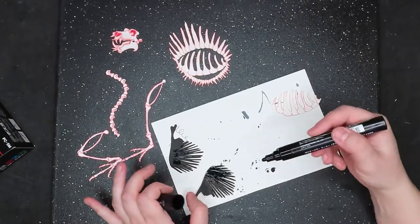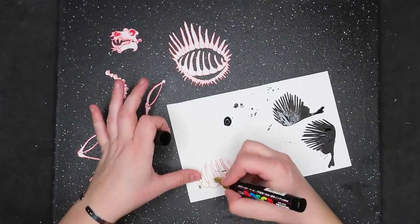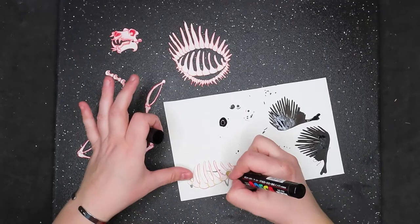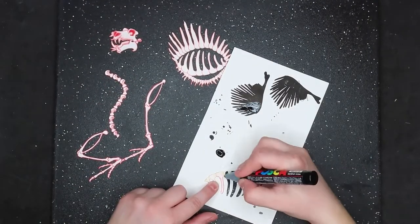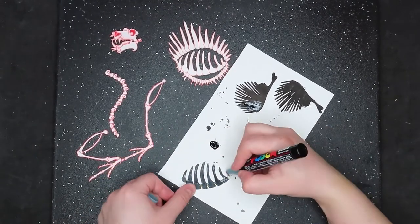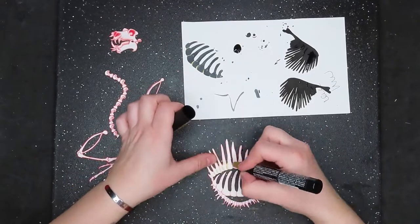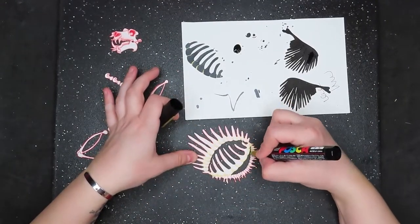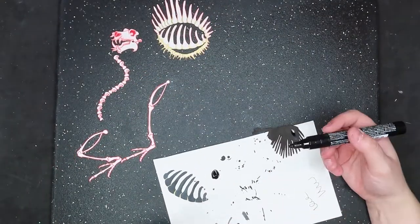I was then presented with the problem of how to display it. Originally I wanted to put it in the journal, a page after the human skeleton, but Beelzebubbles is too tall for that journal when all assembled — it was an oversight in the printing process, and I got too far along to go back.